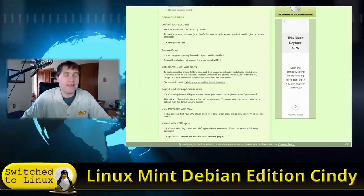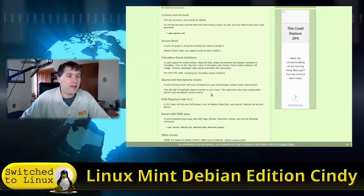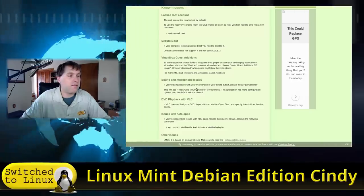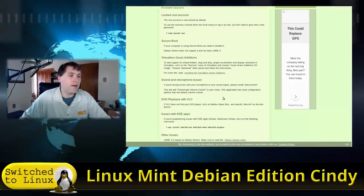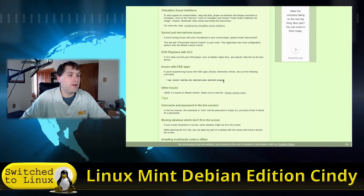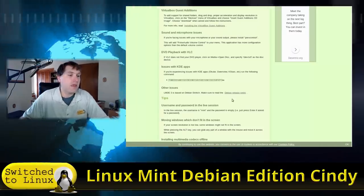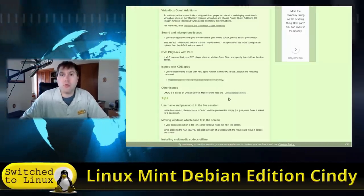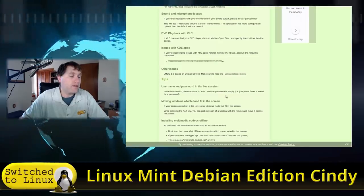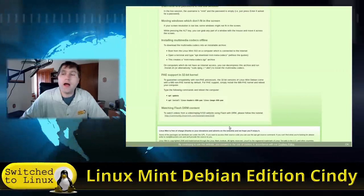We do not have VirtualBox guest editions installed, so we're using a smaller window for this demo. There are possibly some sound and microphone issues — they recommend installing PulseAudio Volume Control if you're having problems. KDE apps require additional libraries to run KDE applications. Of course, it's based on Debian Stretch, which means it's rock-solid but some packages will be a little older.